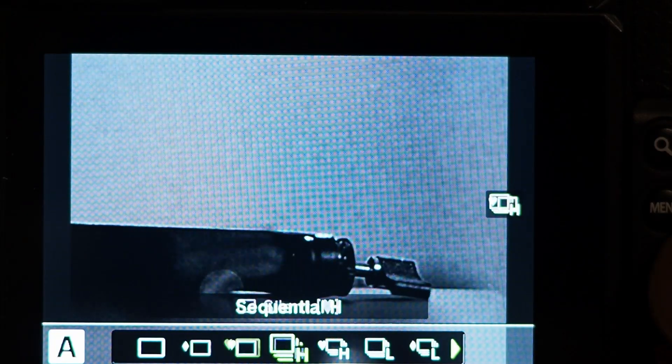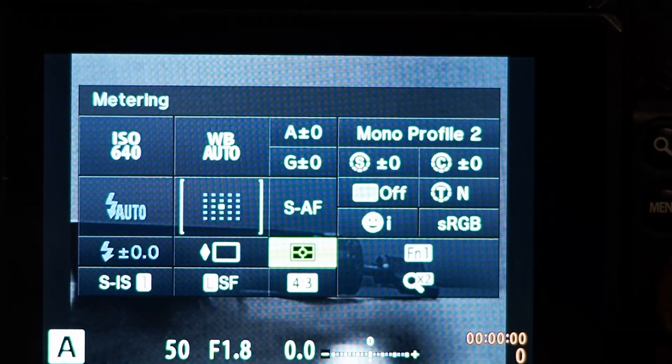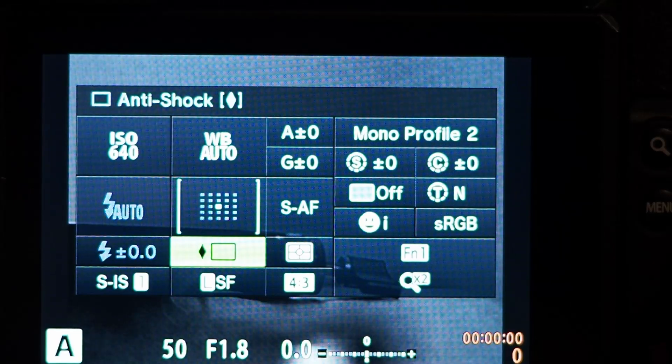I'll show you in a side-by-side video how to get to it on the Olympus — it's actually pretty easy. You'll notice it because it doesn't make any noise, or it'll make a cheesy camera noise when you hit the button.